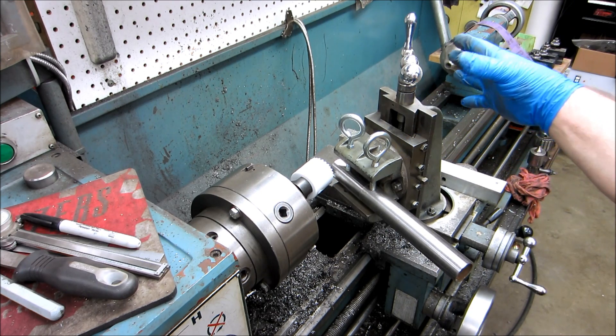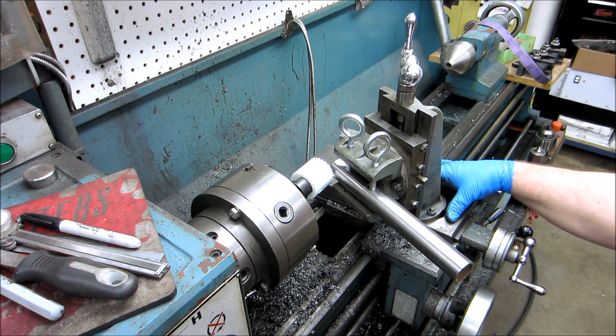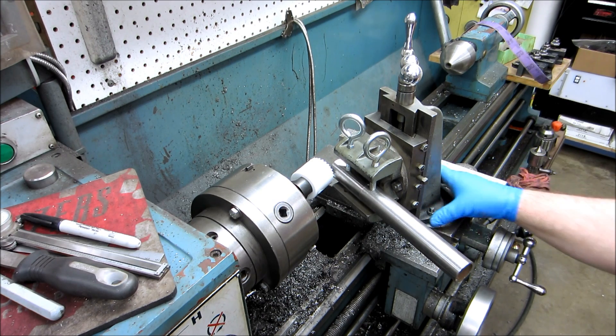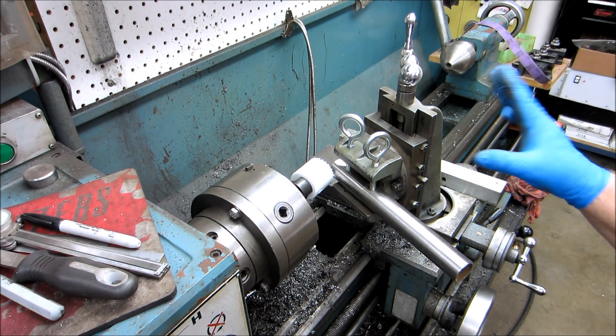Now, this is a milling attachment for a lathe roughly this size, so it doesn't mount up here quite right. One of these days I will make an adapter plate that it mounts to, that mounts down to that. But it works.